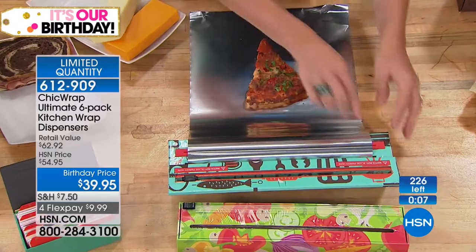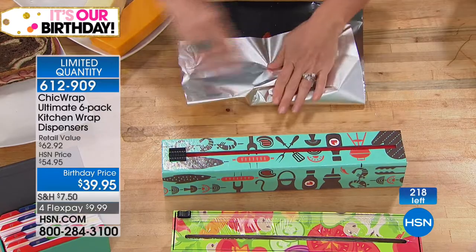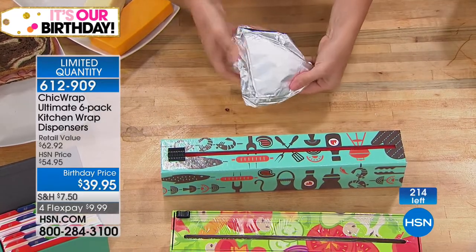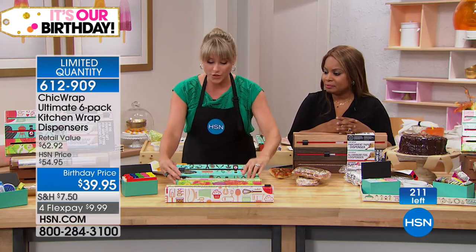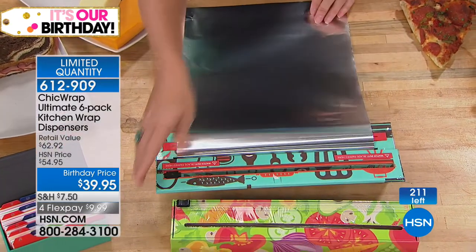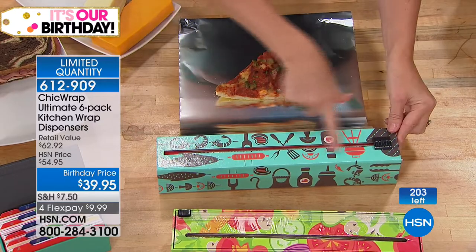It's always going to be available for you on our website. In a pinch, if you need to go to the grocery store and get it off the shelves, any standard-size roll will work. You're getting 30 feet of aluminum coming loaded, plus 30 additional feet. You're getting 42 feet of parchment loaded and 82 feet as a refill. I hate that this is almost the end of it.